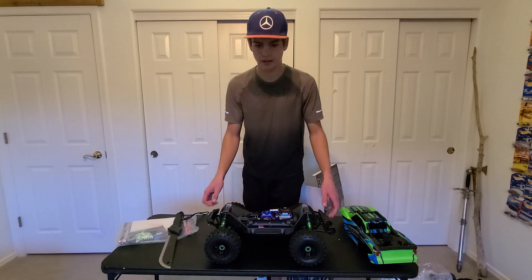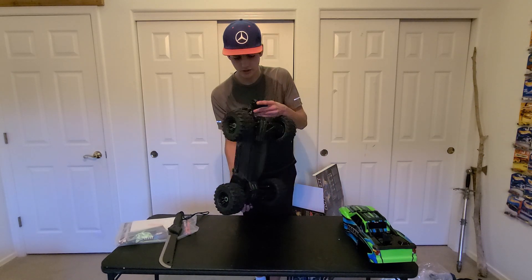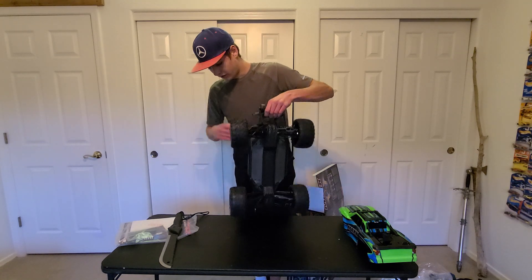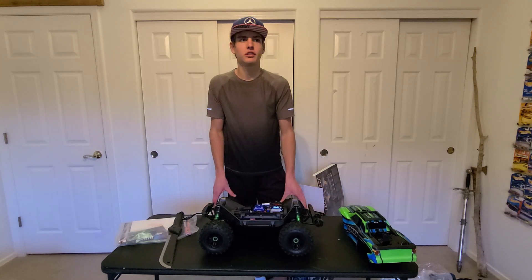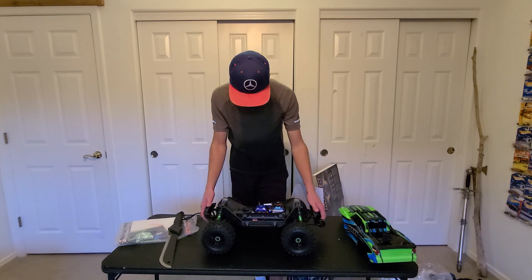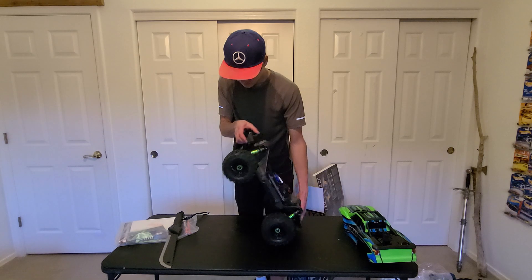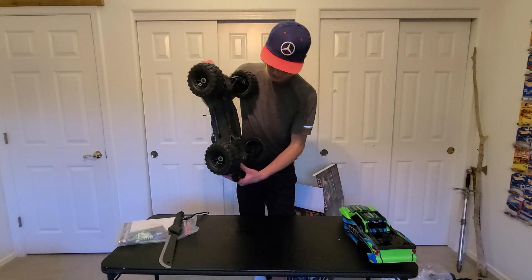That's going to break my table. Look at the size of those shocks. Big tires. Four-wheel drive, of course. This car has a brushless motor and is powered by a four-cell LiPo battery. It's a beast. Very nice axles on it.